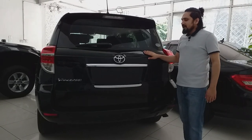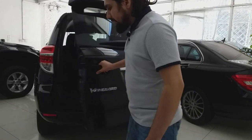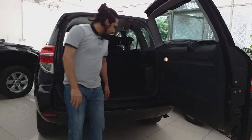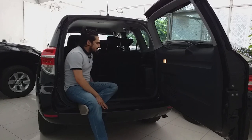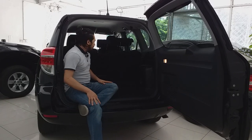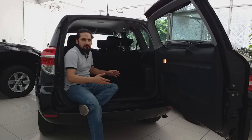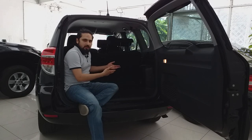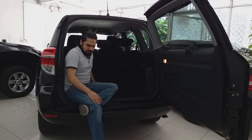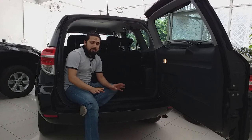Now we open the trunk to review the storage. The storage space is pretty wide and generous — you can manage 3 to 5 medium or large bags. If you have a long journey or plan to go off-road, this car is specially made for that purpose. I recommend the Toyota Vanguard for long journeys.